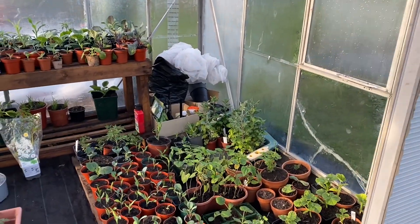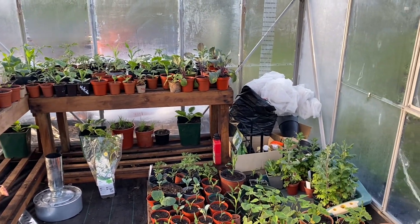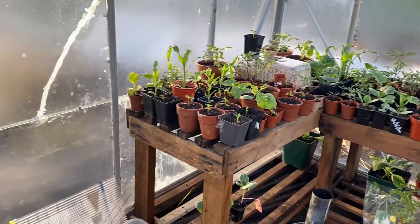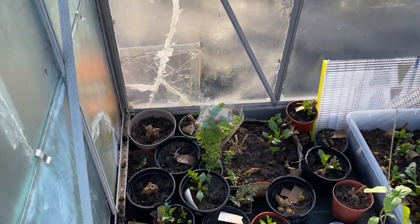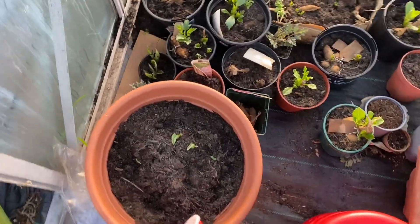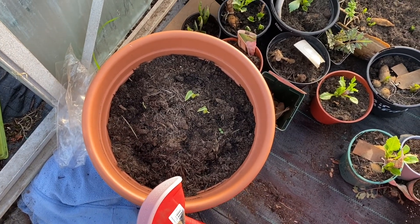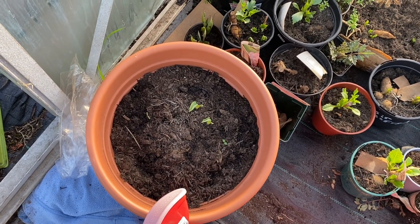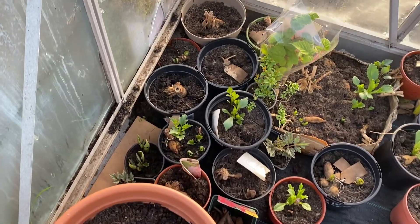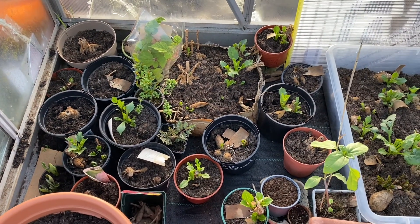Here we have greenhouse one — this is probably the most full greenhouse, it is chock-a-block. Starting down here, I have my elephant's ears in this tub and I got one leaf off of it last year. It looks like it's doing a bit more now. These are all my dahlias and they're doing really well.